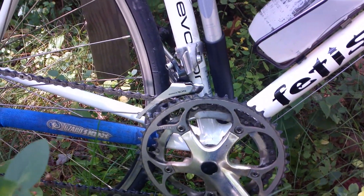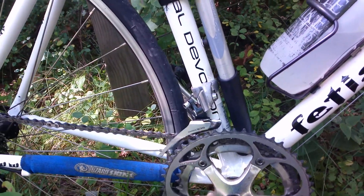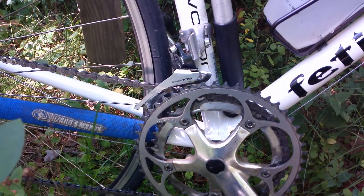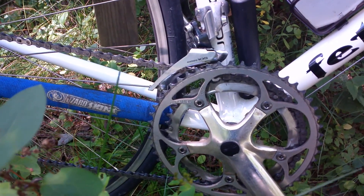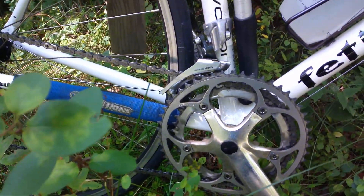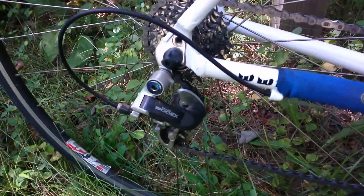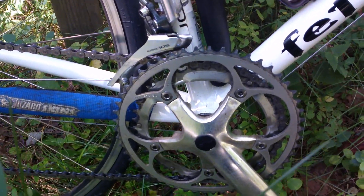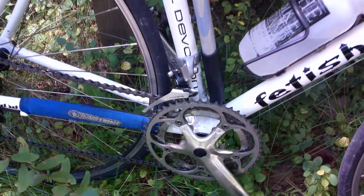So what I did is I sort of modified this to work with what I had. I've actually been doing that for a while — if I have mismatched parts I'll make them work. The rear derailleur is an Exage, the front is a 105, and the brifters are Sora. So right there that's a bit of improvisation.